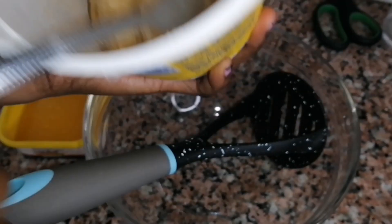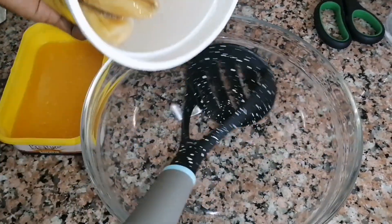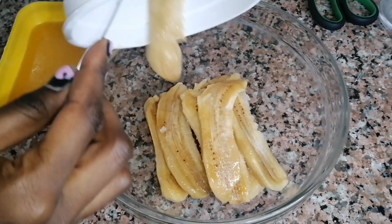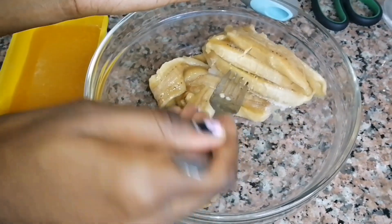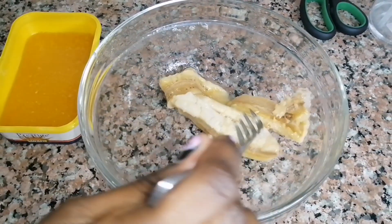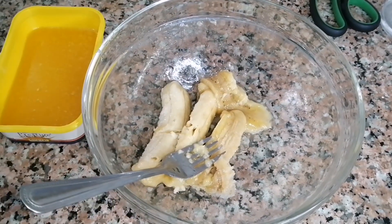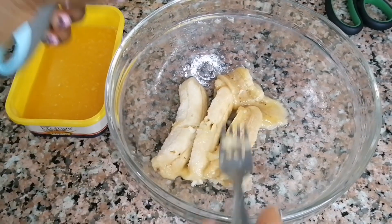In case your banana cakes do not come out as you expect, here is a hack you can use — tell me the results you get. For me, I had frozen some ripe bananas. It's good if yours are at room temperature; I forgot to remove them while sleeping so they could defrost by morning. Luckily some had already defrosted, so it was easier to mash them.